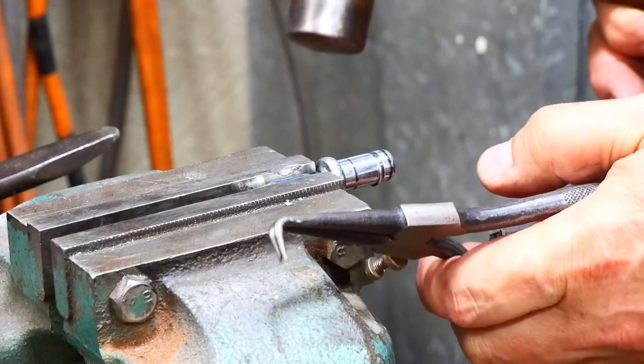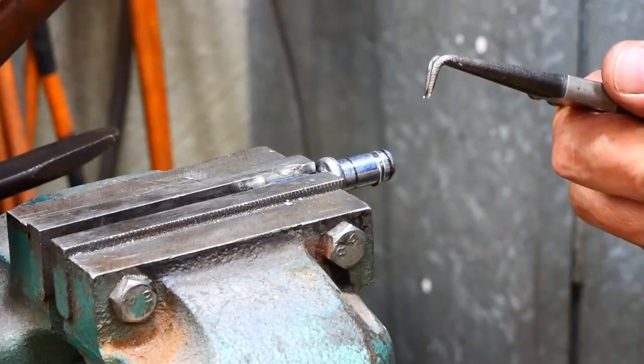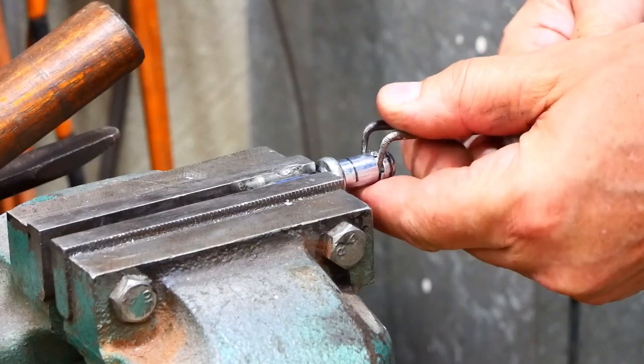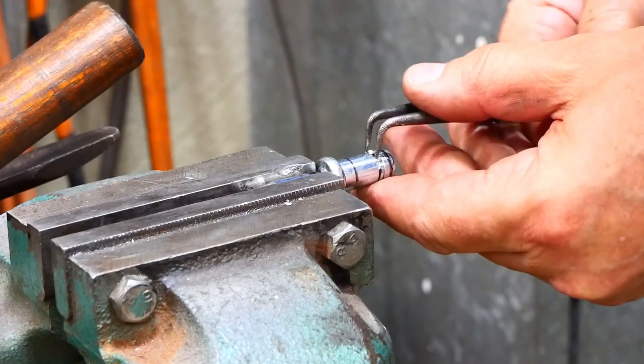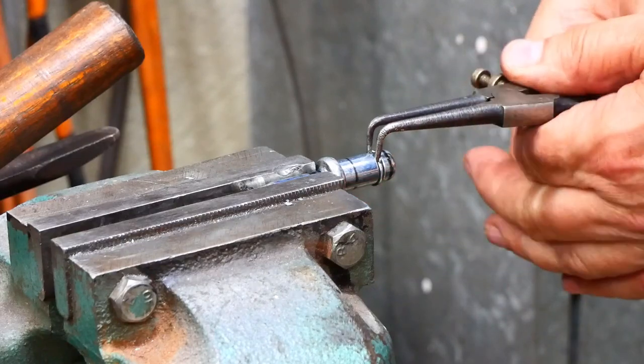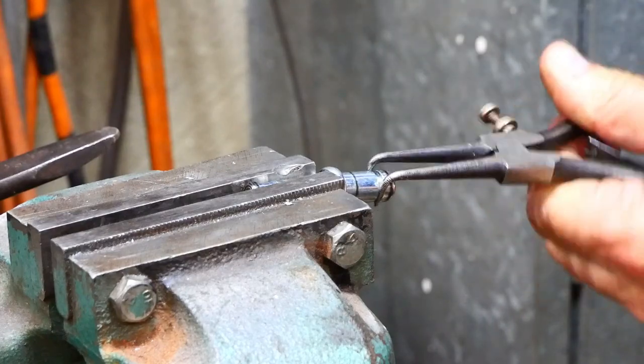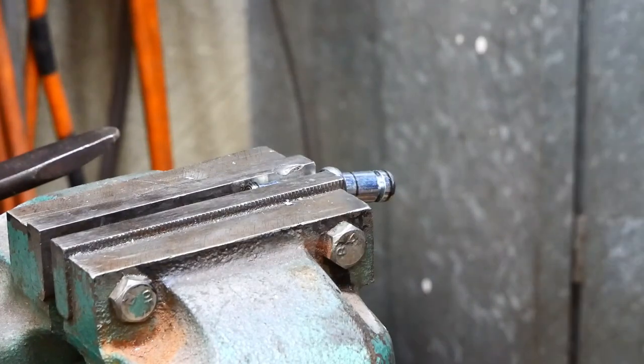I'm going to put a pair of circlip pliers - just because they're convenient - put the points there and just give it a tap with the hammer, and the clip's gone.